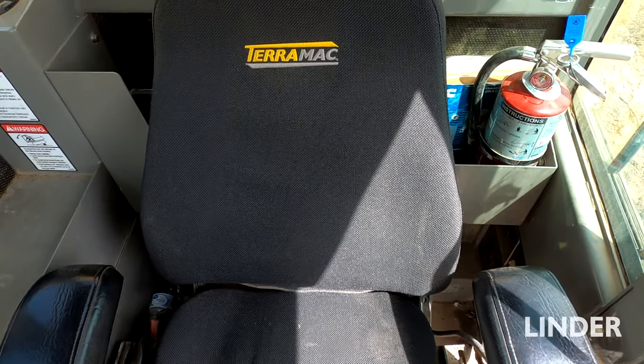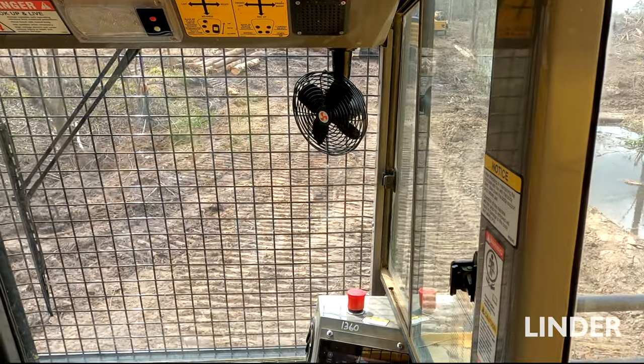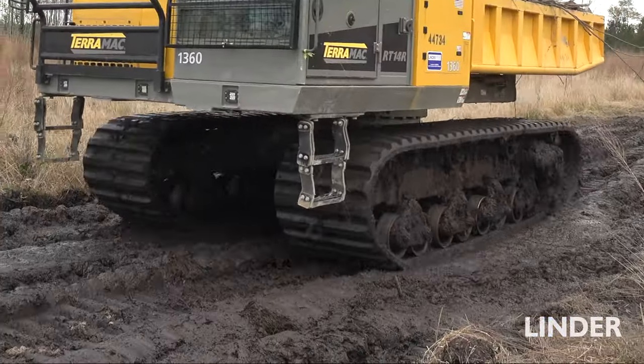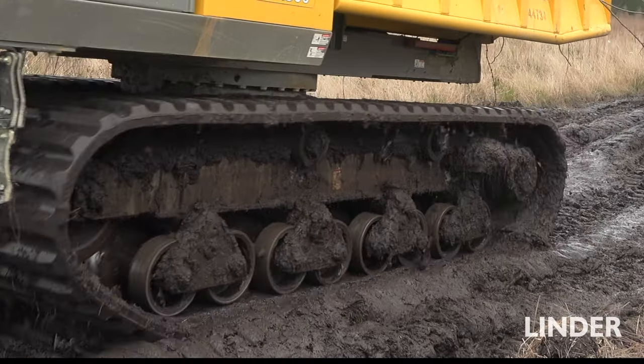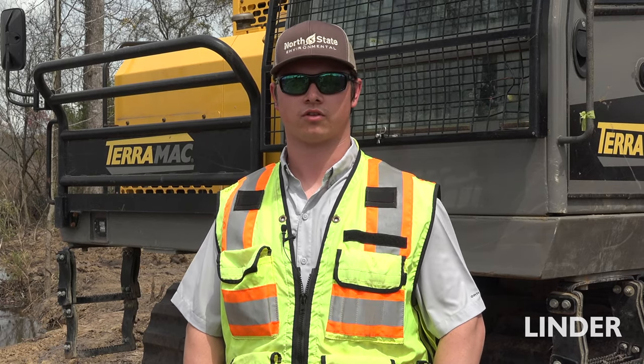It's a very comfortable seat — air conditioning and everything — a very comfortable cab to operate. Visibility is good; they have cameras on the front and back and inside. They offer the best quality for the line of work that we do. I would definitely say that Terramac is at the very top of the list when it comes to track trucks.